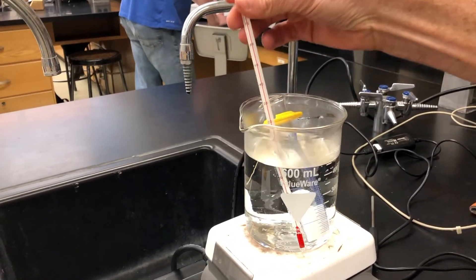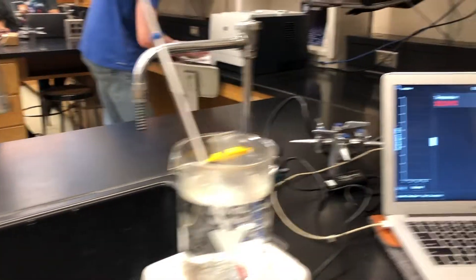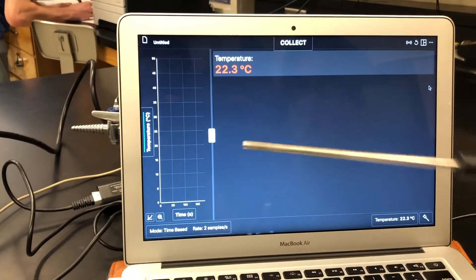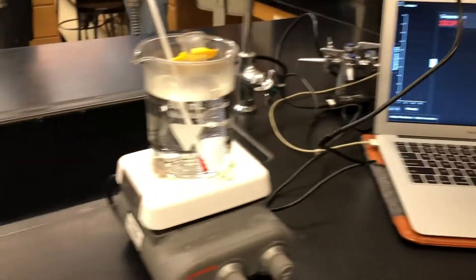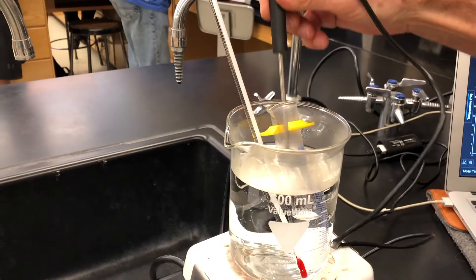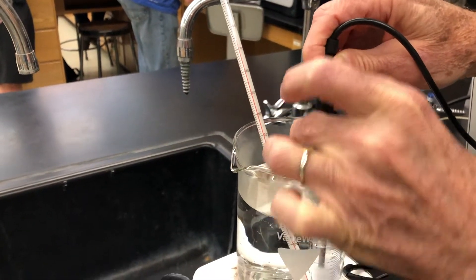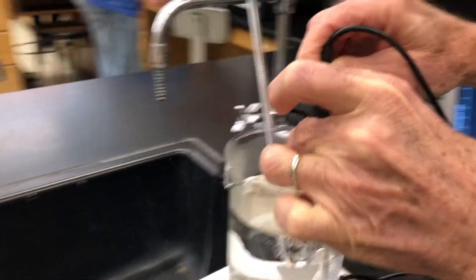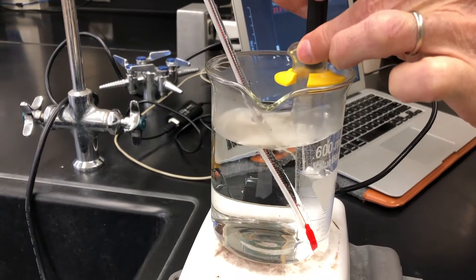Here's our hot water bath — we put in our KNO₃ with water and we're going to heat it up with stirring. We're going to use this temperature probe as both our temperature measuring system and our stirring rod. We're going to stir and heat until all the KNO₃ is fully dissolved.